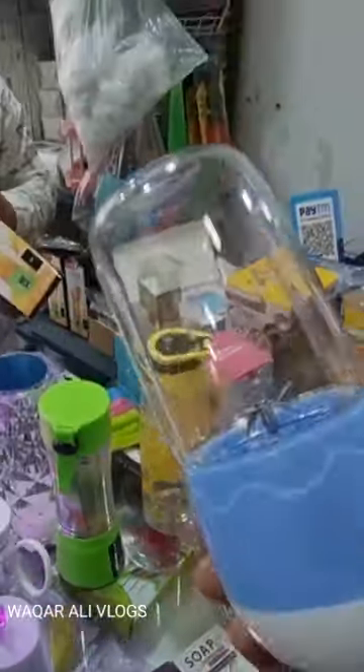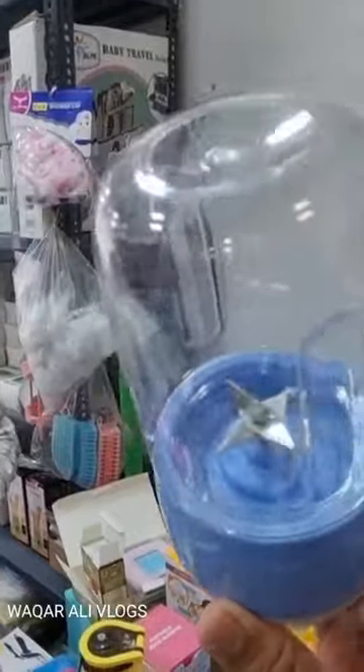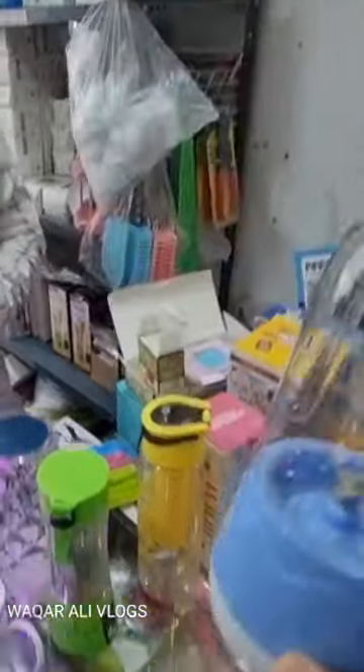In this juicer, there is one other type of juicer here. If you want to get 300 rupees, you will get a juicer here. If you have a small job or a big job, you will get 300 rupees here.